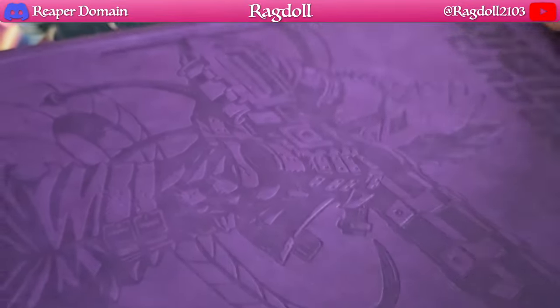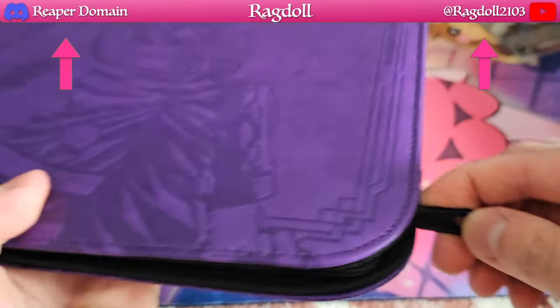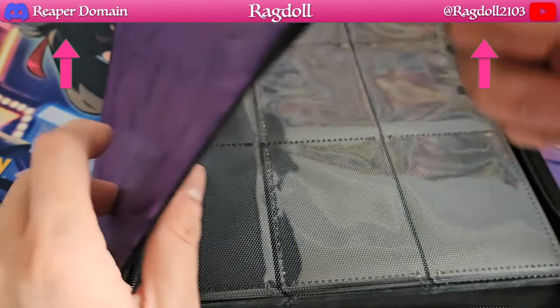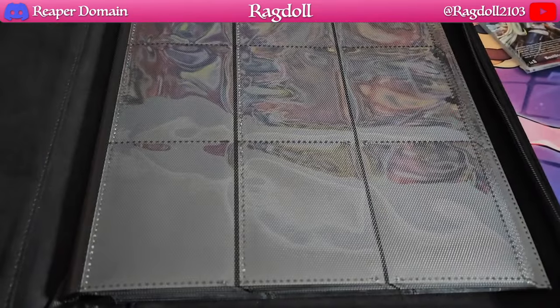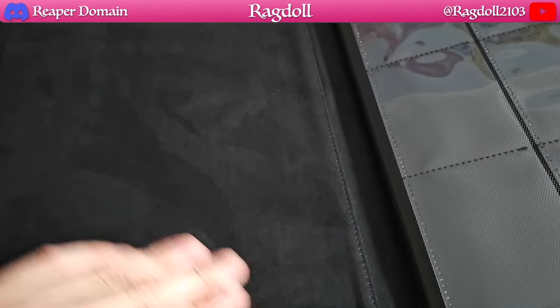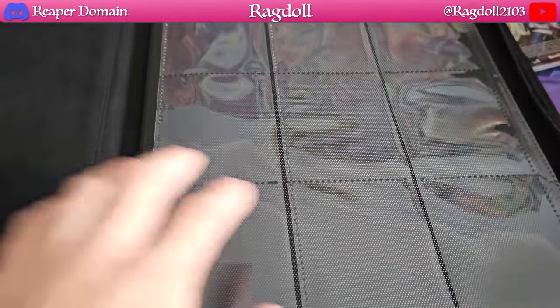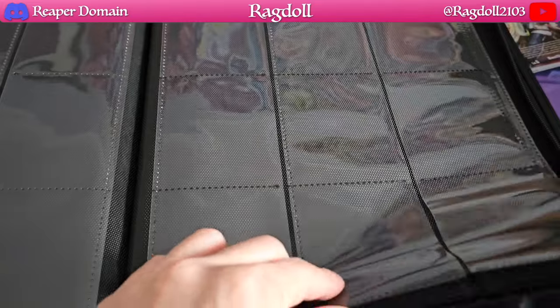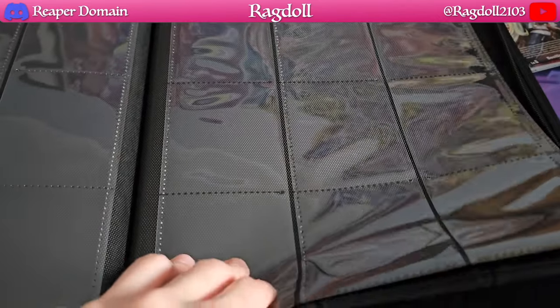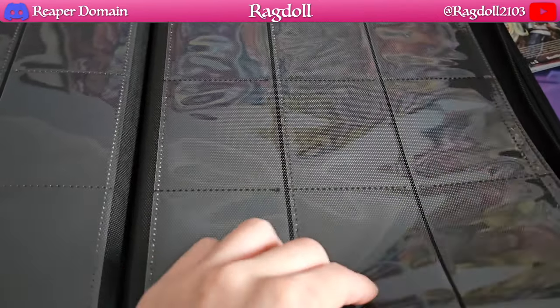We are actually having a zip binder here. So let's get this opened up. That zipper is very smooth when opening as well, so I'm very impressed. Got this nice felt-like material on the inside — you can sort of draw on it a bit. This is a PVC-free binder, so you don't have to worry too much about your cards getting damaged on the inside.